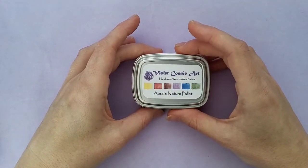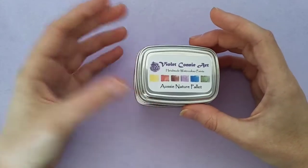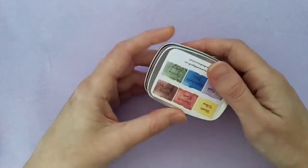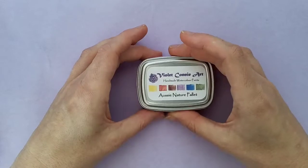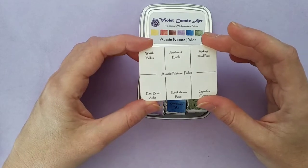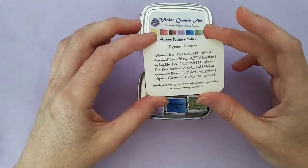This is my handmade watercolour palette — the Aussie Nature palette. I came up with the ideas for the names myself, as do most people who make their own handmade watercolours. I made these stickers to go on the top and also on the bottom, with information for people that want to use them.